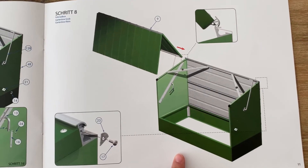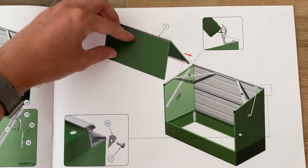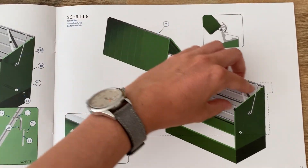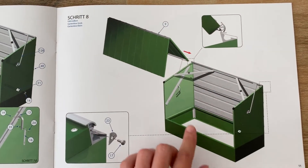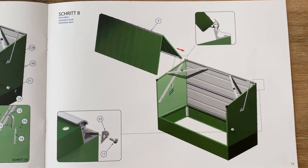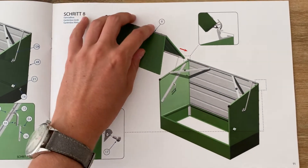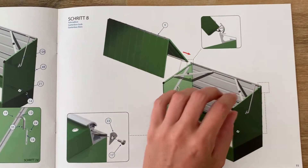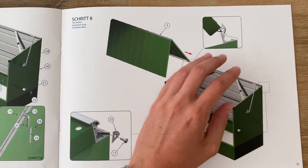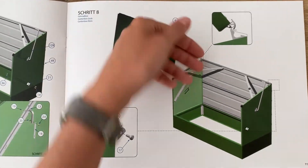We also did not notice that the top lid needs to slide in from the side. There is a red arrow showing that but we didn't really recognize it the first time we looked at the description. So we tried having the lid up and squeezing it in while the lid was in that position, but this doesn't work — you really need to slide it in from the side.